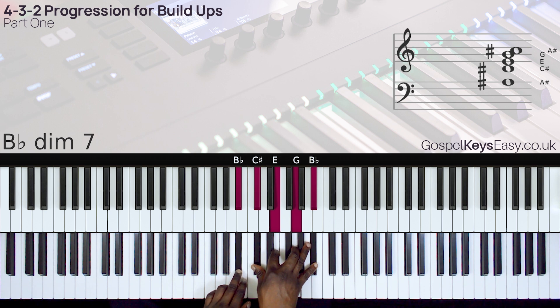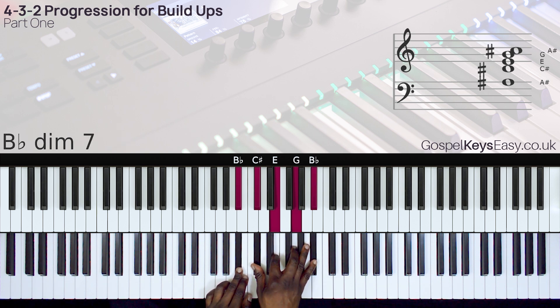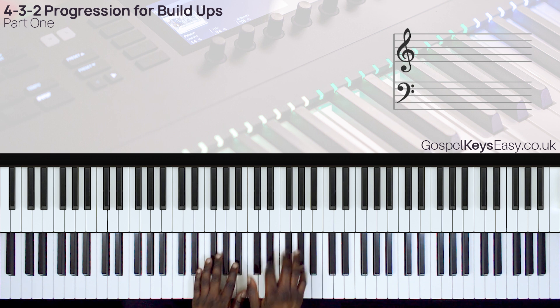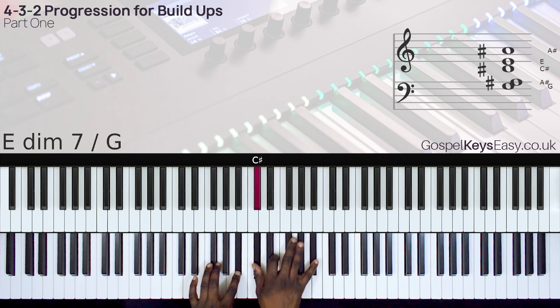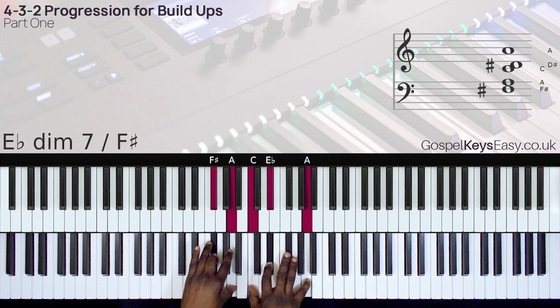The notes are B-flat, C-sharp, E, G, B-flat. The best way to play this, if you have a bassist, is to use this chord voicing. So here we just take this diminished chord. For the 4, we just move it back by one semitone. And then we have the 3 chord.